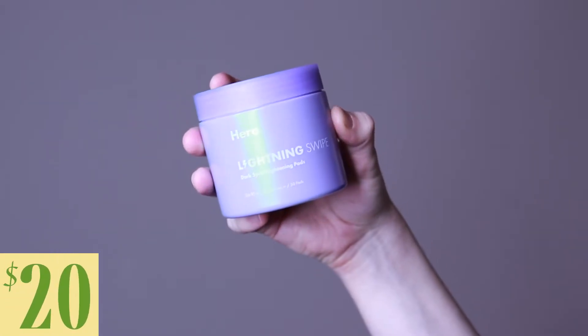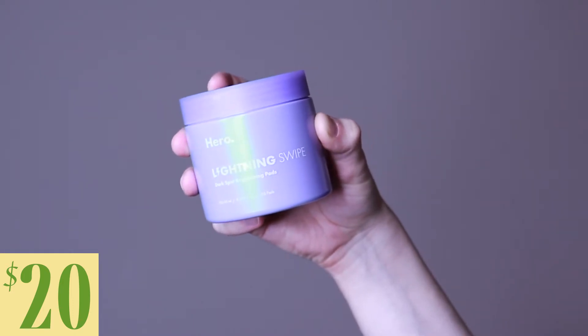Hi, everyone. My name is Alex. If you're new to my channel, welcome. And if you're a returning subscriber, welcome back. Today I'm going to be trying the Hero Cosmetics Lightning Swipe Dark Spot Brightening Pads. This product retails for $20.